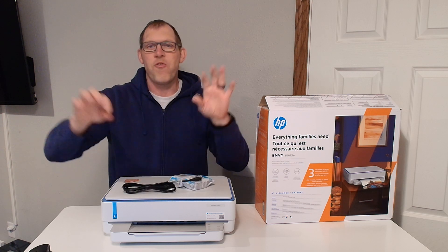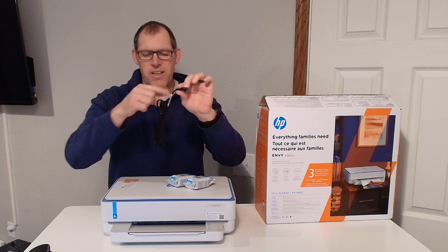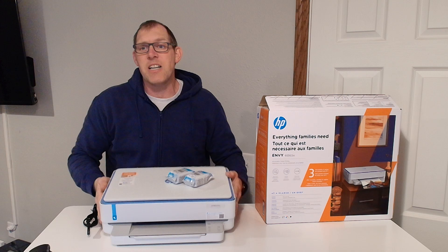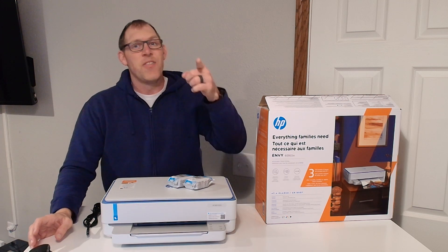It also includes the power cord. I did measure it out — it gives you four and a half feet of flexible cord, so once you plug it in you've got four and a half feet from the outlet. That's what comes with the HP 6065e printer. Thanks for watching.